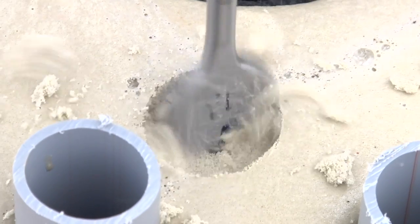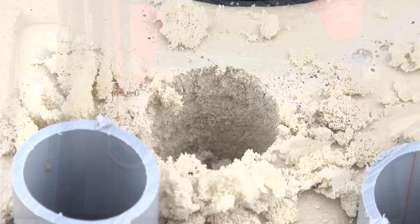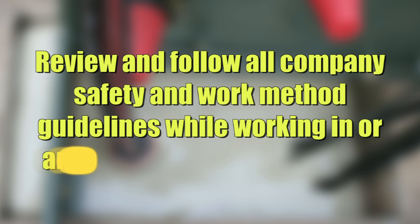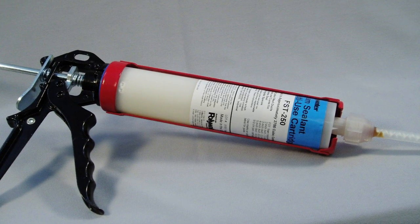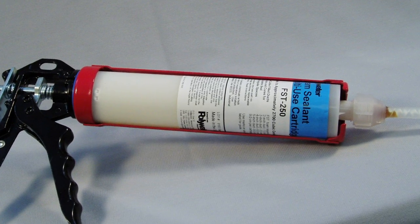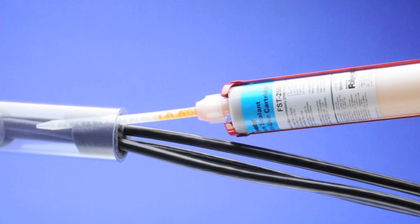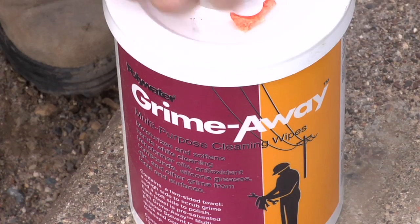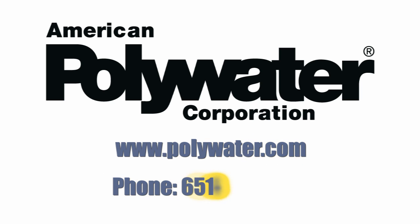Instagrout is re-enterable. It may be drilled or sawed like wood to create the opening needed when a new service is required. Again, make sure to follow all company work method procedures when operating in and around energized equipment. Using Instagrout in conjunction with Polywater FST foam duct sealant before water or animal problems occur is a proactive way to protect electrical systems from costly outages and potential safety hazards. Please view all of our innovative product technology online at polywater.com. For further assistance, please contact your local American Polywater agent, authorized distributor, or our sales staff. We appreciate your support of our products and technology.